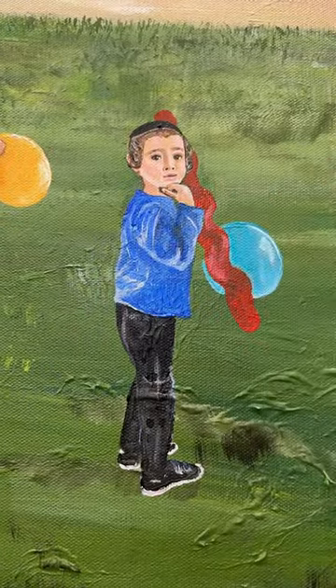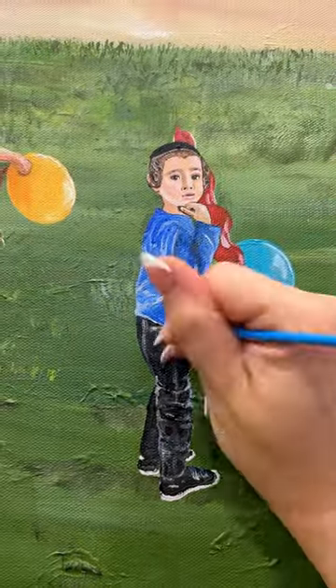This painting is actually only going to feature children. The feeling I'm going for is freedom, innocence, just no worries, summer vibes.